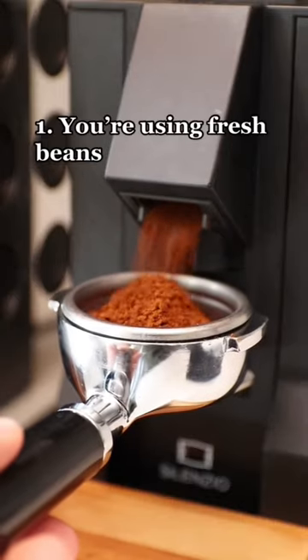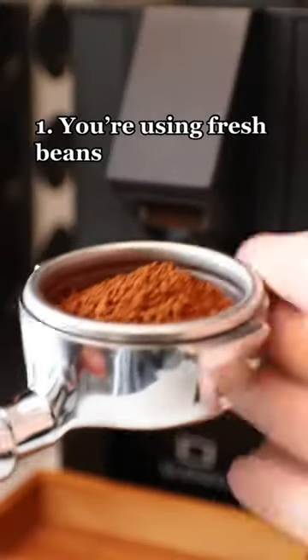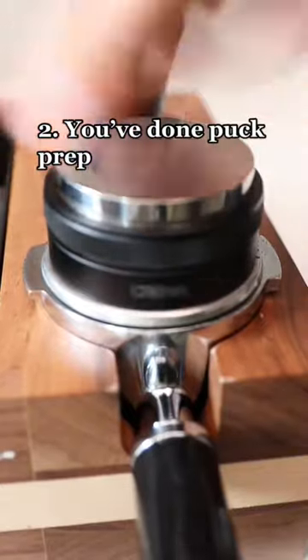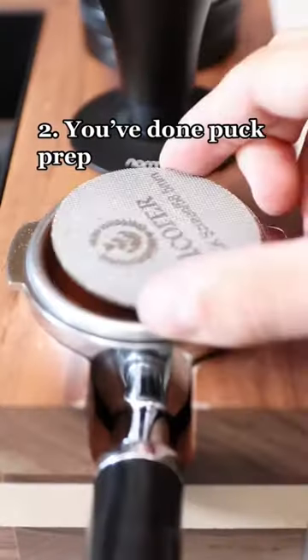The first thing is make sure to use beans that were roasted within the last month. The second thing is to make sure that you do puck prep. These are steps that we take to minimize channeling and unevenness within our shot when it pulls.